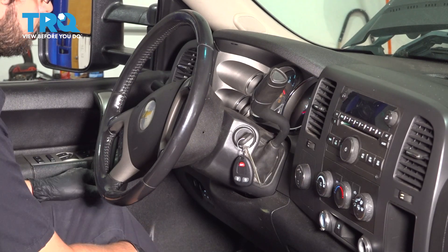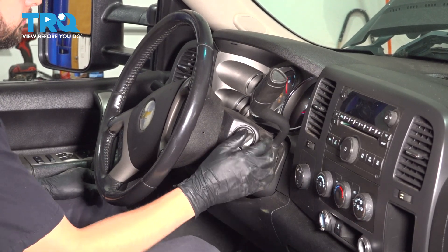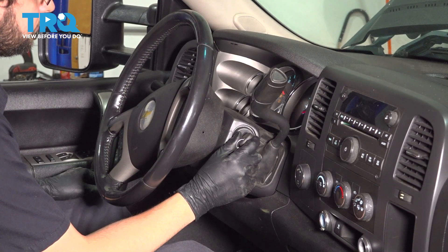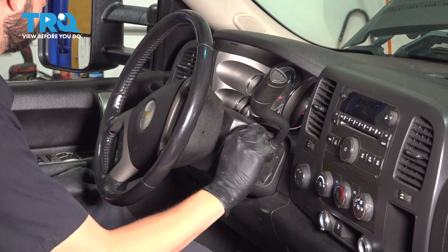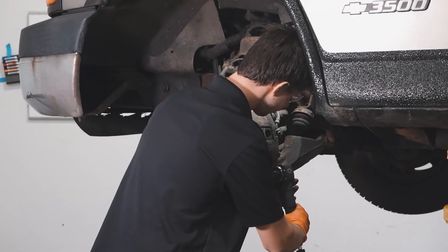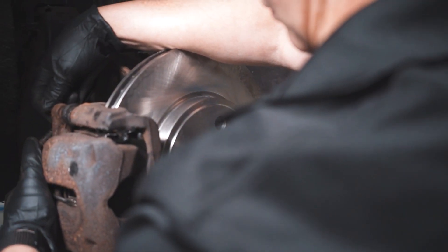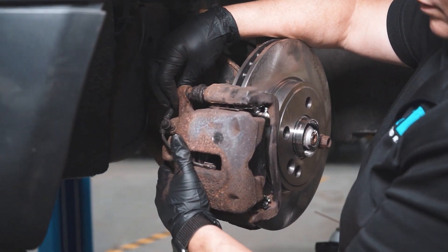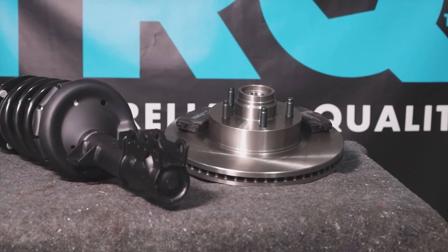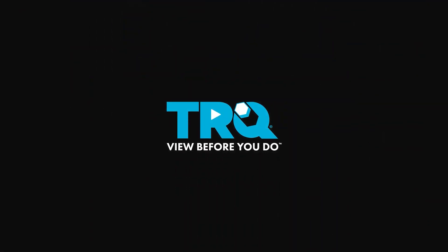Perfect — it started right up. When only the best will do, demand TRQ — the only company that lets you view before you do. TRQ is committed to offering the highest quality aftermarket auto parts that are engineered with peace of mind. Thanks for using and viewing with TRQ.